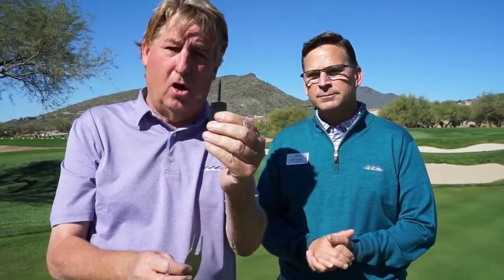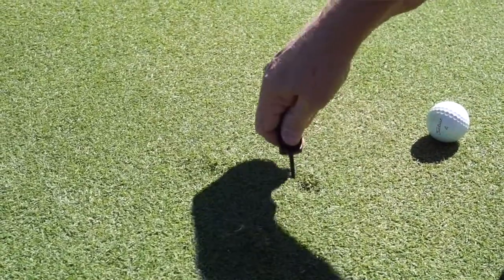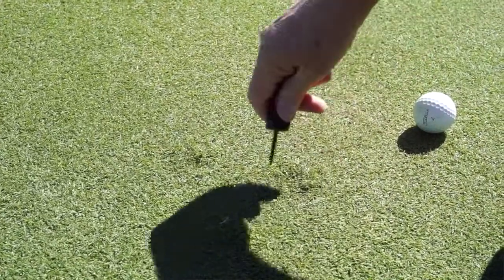There are two tools I'm showing you right now — one is a single prong and one's a double prong. One of the things I always try to tell people when you fix a ball mark is: find the high side of the ball mark, stick the prong into the ground, and pinch it down — just like this.